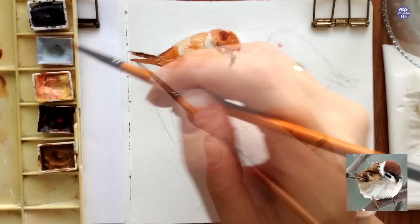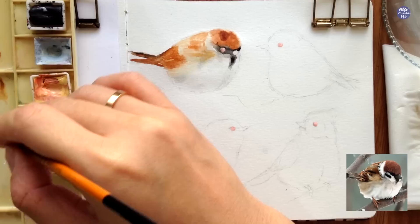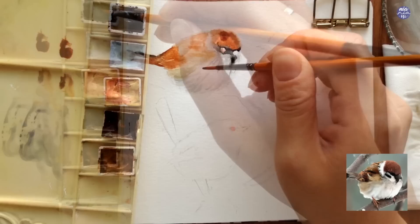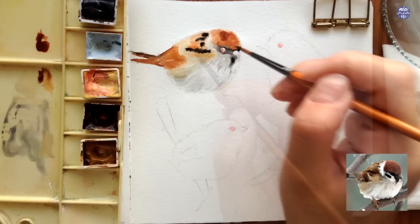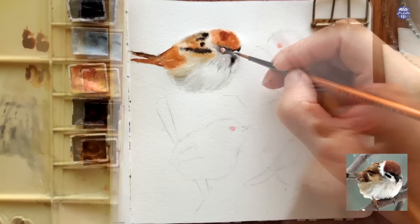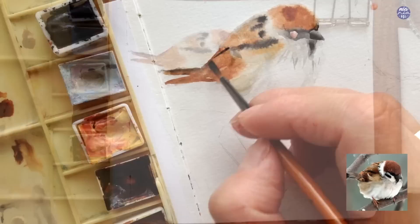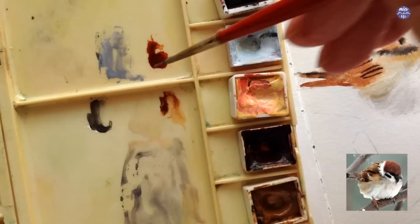I switched to my pointy round brush and used a thin consistency mix of Grey of Grey with a touch of Lamp Black to create a light gray, which I used to paint a little bit of detail on top of the dry surface to create a furry texture. A little bit goes a long way, so I'm going to leave it here and paint on the darker details for the wings. I wet the top part of the wings again, just lightly damp so the black doesn't travel too far. If that's uncomfortable, I'd suggest working on a dry surface and using a clean damp brush to soften the blend manually.